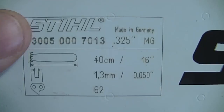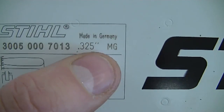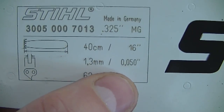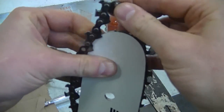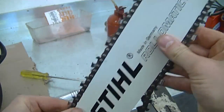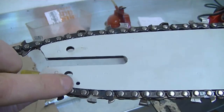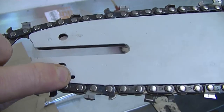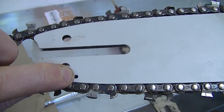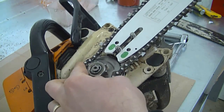On this chainsaw I'm also going to replace the bar today. Here are the specs: it's 16 inches, .325 pitch, and 50 gauge spacing between the bar rails. Now I'm just going to put the chain on the bar and wrap it all around. If you're putting back your old bar, make sure the oiler hole is clean — if it's clogged, the chain won't get proper lubrication and will wear out prematurely. I'm going to slide it over, put the chain around the sprocket, and install the clutch cover.